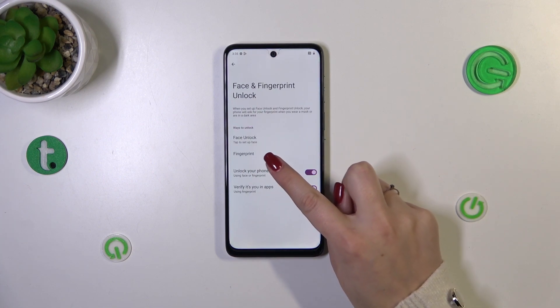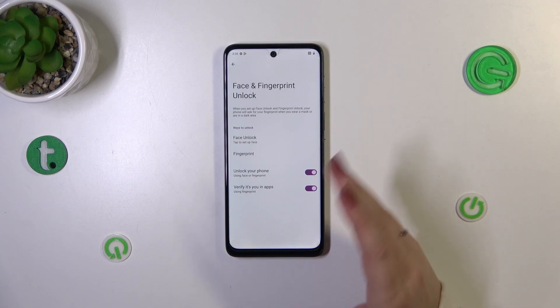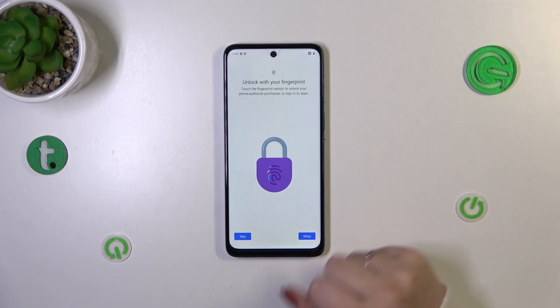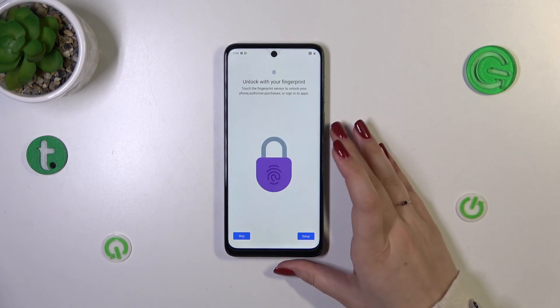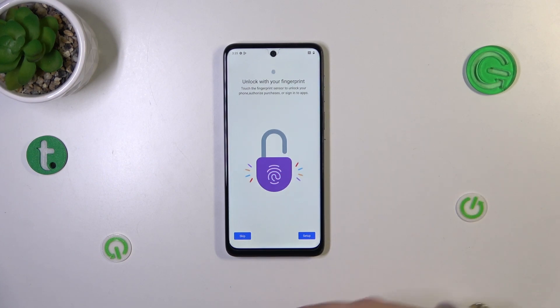Now we can tap on Fingerprint — we don't have to set face unlock as well. Tap on Fingerprint and you'll see information about what the fingerprint can do on your device: unlock the device, authorize purchases, and more.